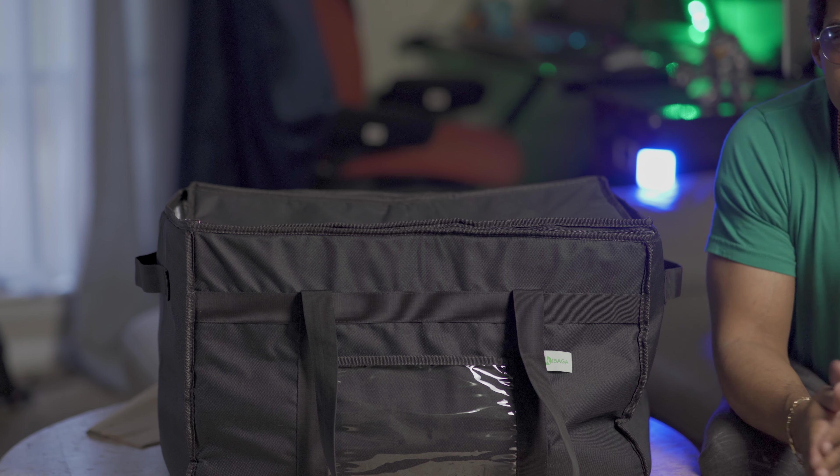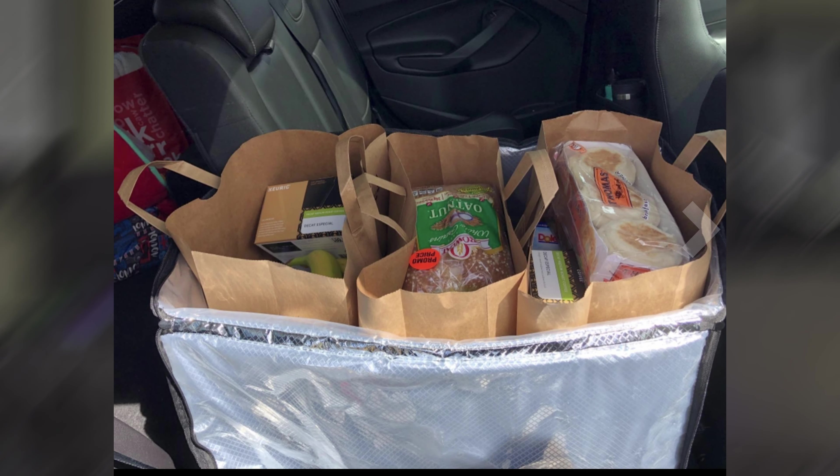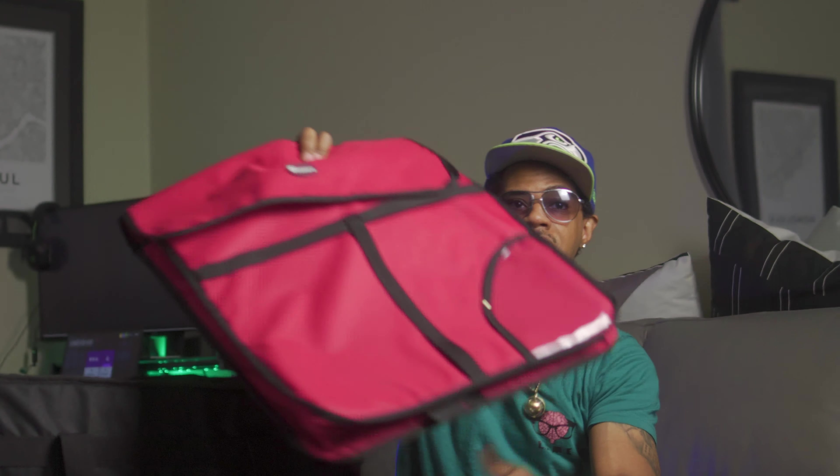If you're using food delivery — DoorDash, UberEats, GrubHub — this is definitely the go-to bag. This bag is $39.99 on Amazon; you might be able to catch one used for $32-$33. This is the best bag. Now I'm gonna tell you one thing this bag cannot do.